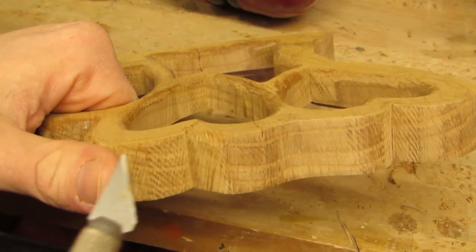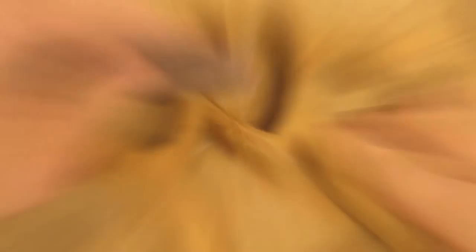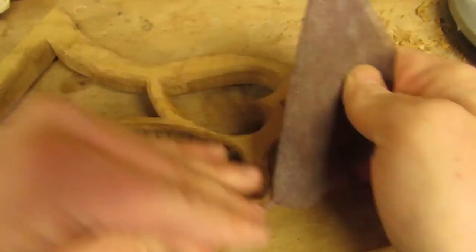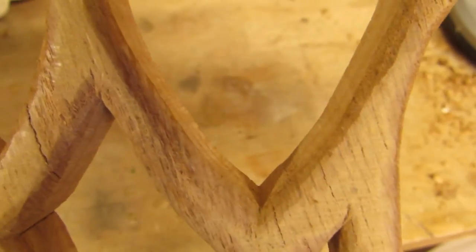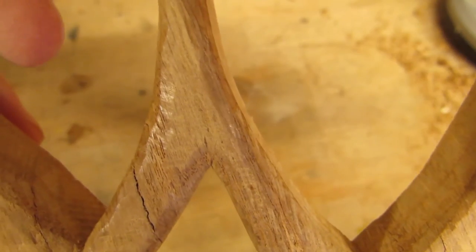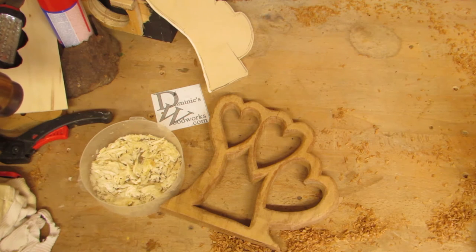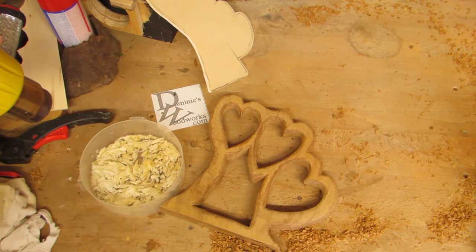In the end, the project went without bloodshed. I sanded over the remaining front face, but only with 180 grit. As a finish, I chose beeswax, because I had that on hand.